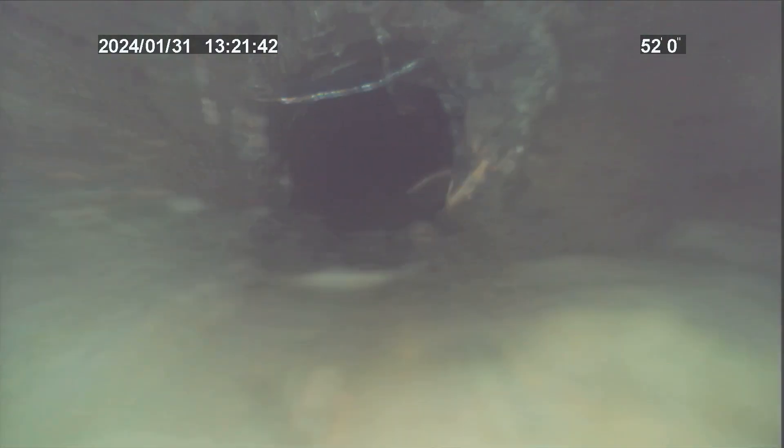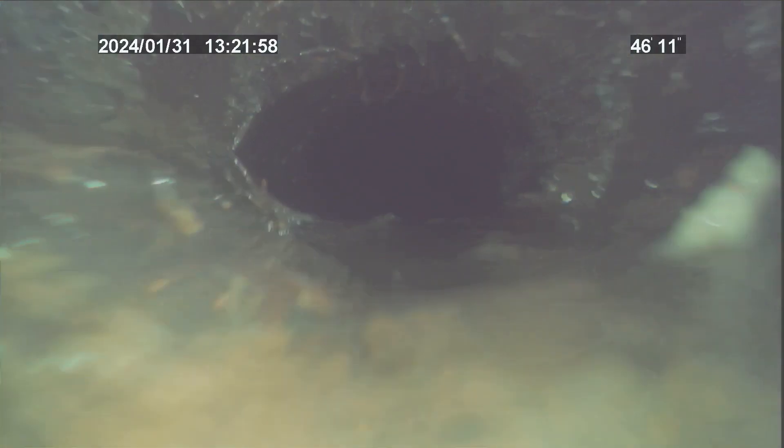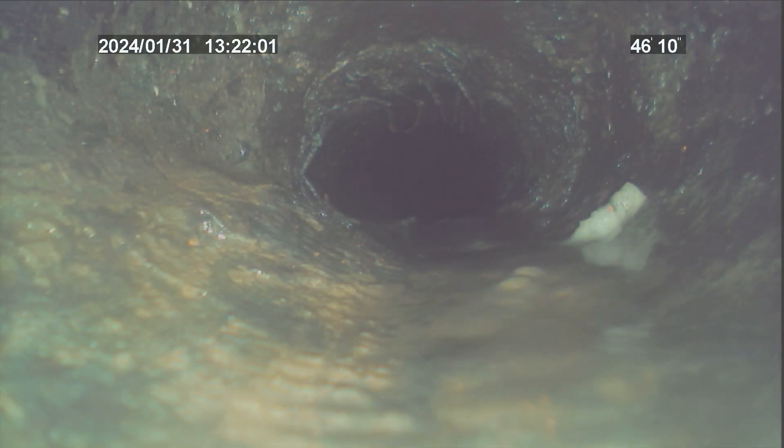There's heavy root intrusion at almost every joint in the Orangeburg. It's beginning to collapse here, as you can see. This is 47 feet from our clean-out — probably the worst part of the line. It's been reduced to probably no more than 2 inches; it's a 4-inch pipe.